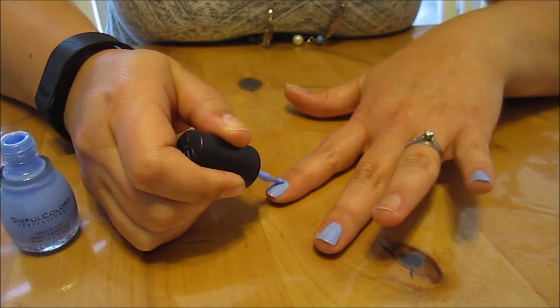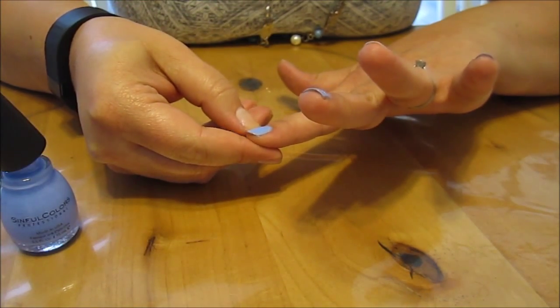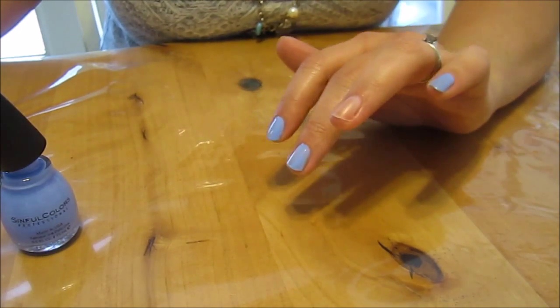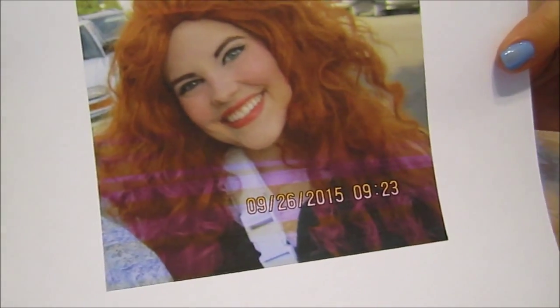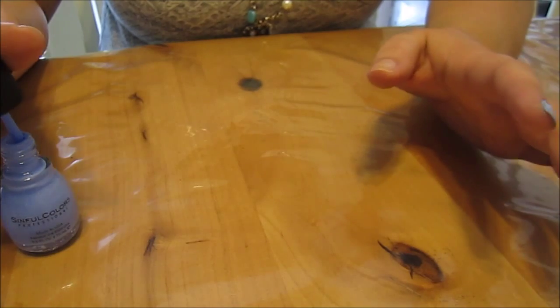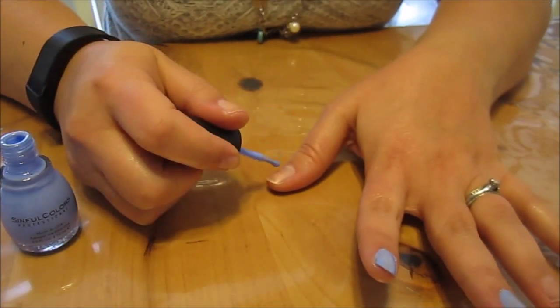My daughter ended up redoing my nails and they got so many compliments from everyone. I even got a celebrity to like my nails — I was at a Be The Match event and Merida said 'Oh, I love your nails!' She was really cute. I went home and told my daughter, and she was so excited. We had so many compliments that week, so that was awesome.